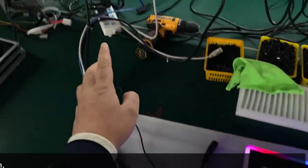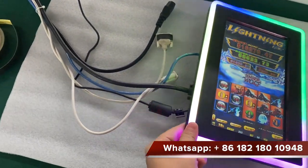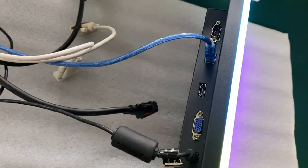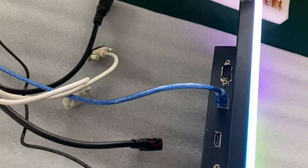So it has a main board here, so the VGA comes out and then connects here. You see, it has power and the VGA. The third one is for the HDMI. This is for the USB and for the serial for the touch.